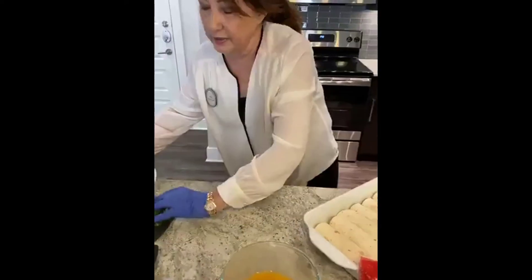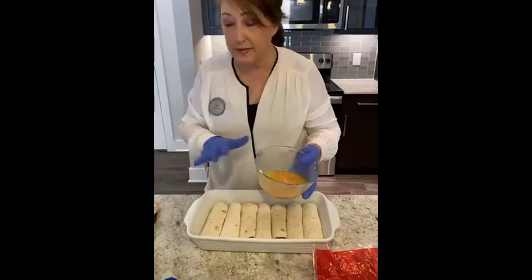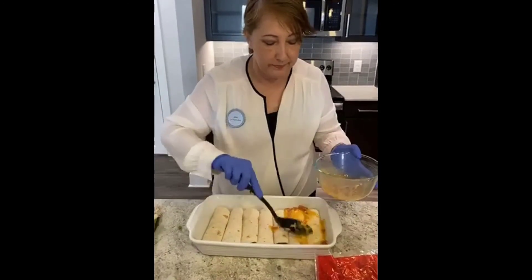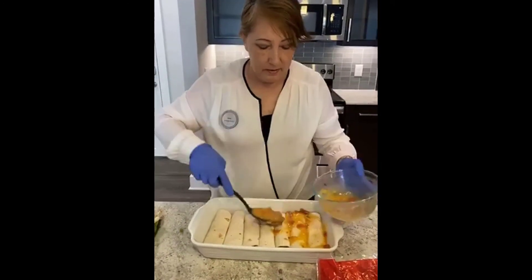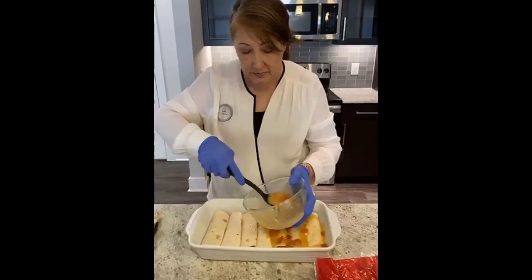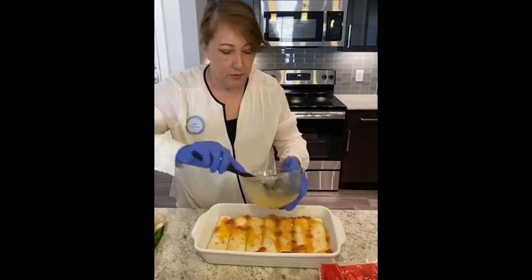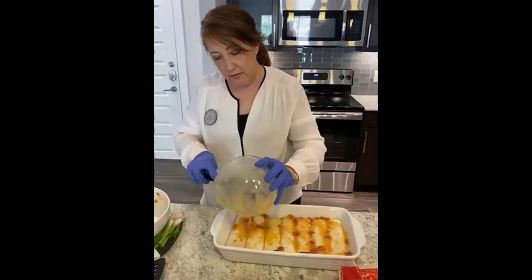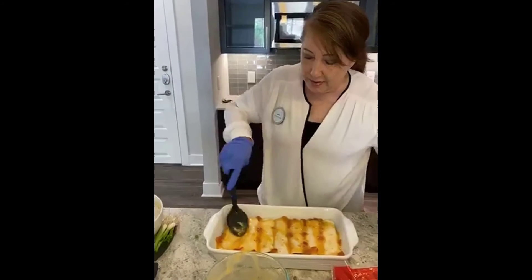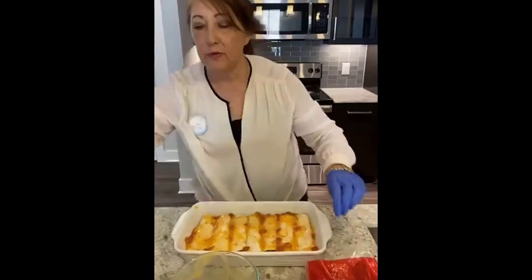We're done filling the tortillas, so now we're going to leave the rolled enchiladas in the pan and take the extra sauce we made and spoon it over the top. It normally has green chilies, but this looks yummy to me with all that pretty color. We're going to make sure we've got plenty of sauce covering them, and then we're going to add the rest of the cheese over the top.